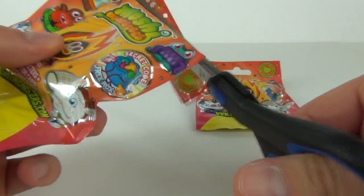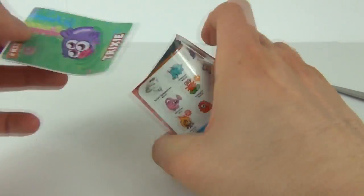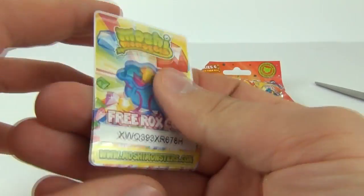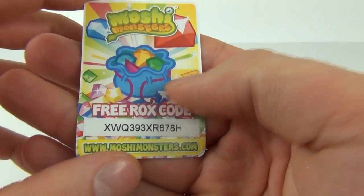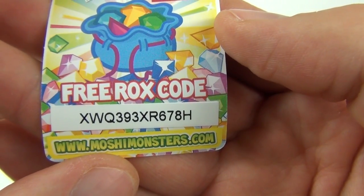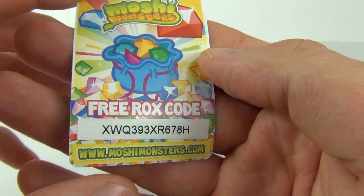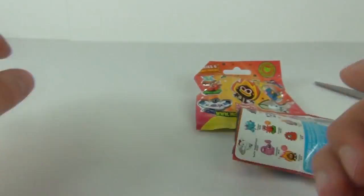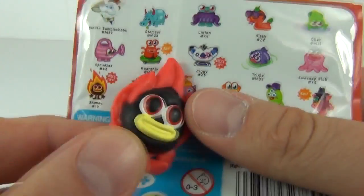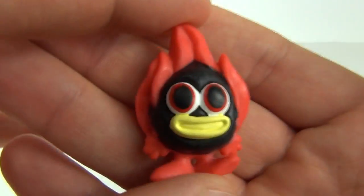Let's open this up — I'll use scissors to cut the very top of the packet off so as not to cut the card in half. Here is our card: M32 Trixie. And there is the Free Rocks code — you can have that code if you're lucky enough to be the first one to enter it at moshymunsters.com. Let's see who we get inside.